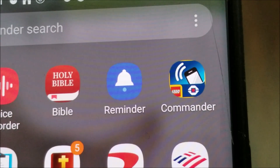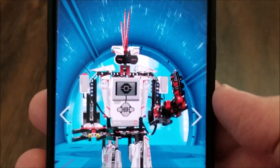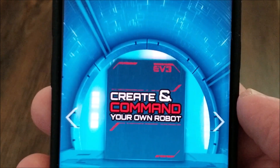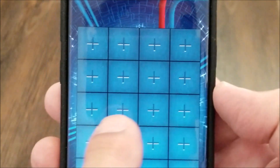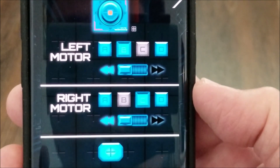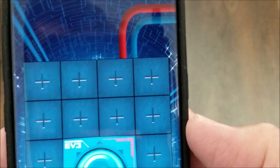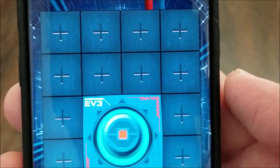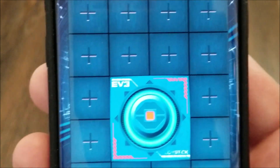So let's go ahead and put the Commander app onto this bot and show you what it can do. I open it up, I don't want any of the preset robots — I'm going to 'Create and Command My Own Robot,' then I hit one of these plus signs. I determine which motor I want: this one will be both B and C motors. That will control the B and C motors on the robot. If I wanted to control any other motor, I'd just tap another plus sign, but this is all I need.